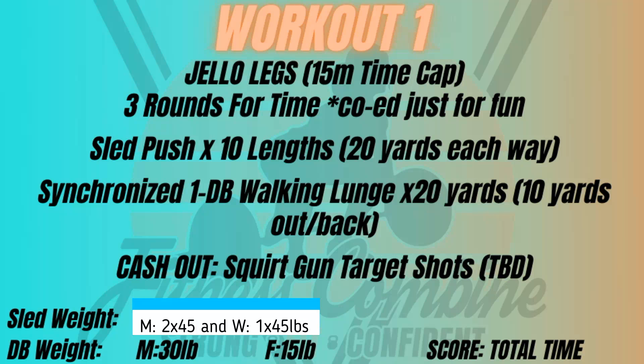To review: co-ed just for fun — three rounds, 10 lengths on the sled, then down and back dumbbell in-sync walking lunges. For sled weight, guys will have 245 pounds and ladies will have 145 pounds. The guys will have to take weight off and put it on at the beginning and end of each sled push. Men use a 30-pound dumbbell and women use a 15-pound dumbbell. Modifications are available in the just for fun division as needed.